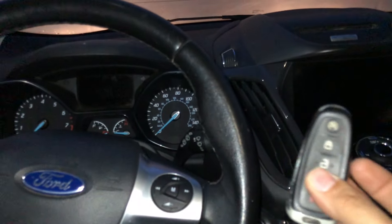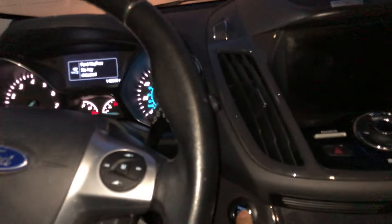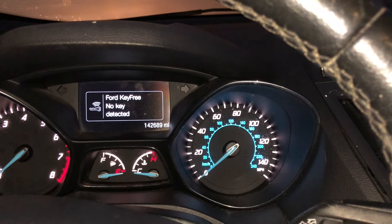I don't have a battery in my remote — I replaced it, but it's still not working, I'm not sure why. If I hit start, it gives me: 'No key fob present, no key detected.'